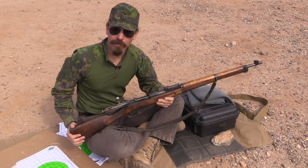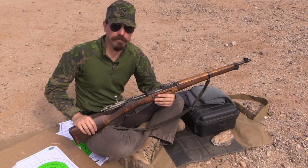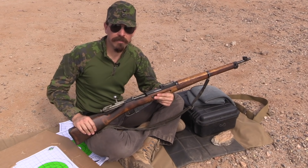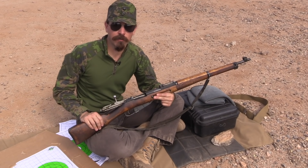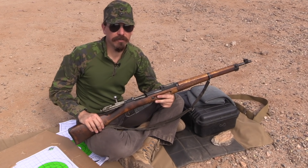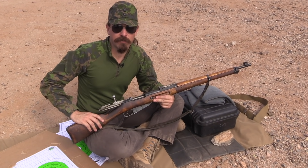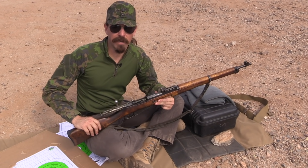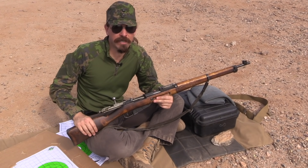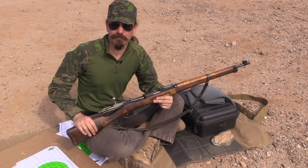That doesn't necessarily mean it'll be perfect for everybody's — there's all sorts of variability in surplus rifles. But if I were going to pick out another Finnish Mosin to do some shooting with and I wanted it to be on zero, PPU 182 is definitely what I would start with. This was originally just going to be a little bit of range practice on my own as part of my prep for the match, and I figured, well, why not film it? It's an interesting question that maybe I can save some people some ammo purchasing experiments.